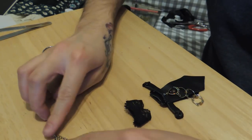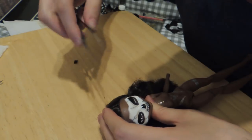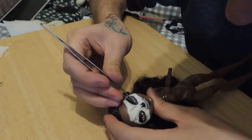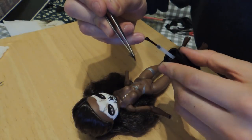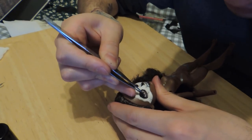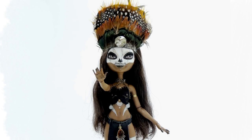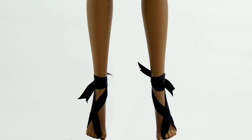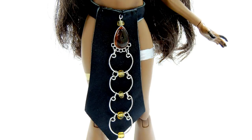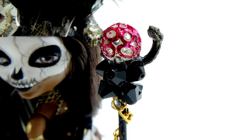These are all my pieces together. All that's left is to glue on some lashes, and we're done.